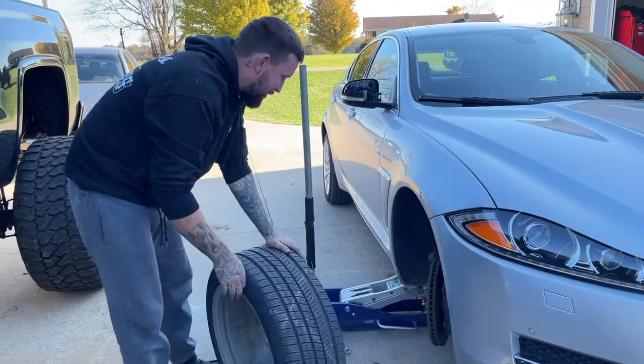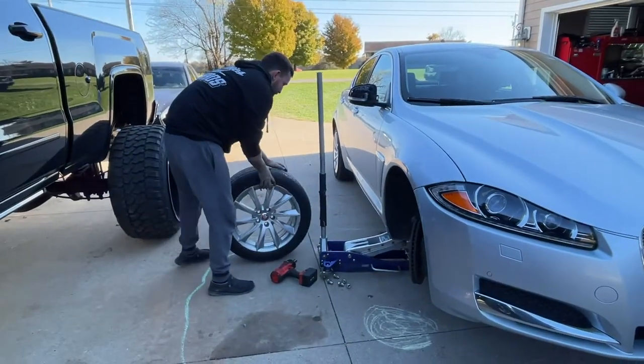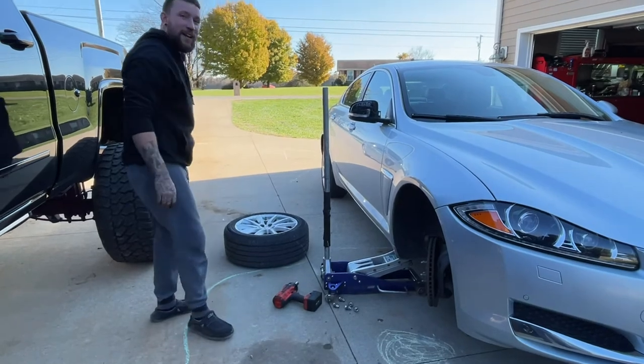Once you get the wheel off, the next step is —